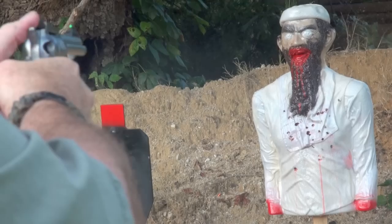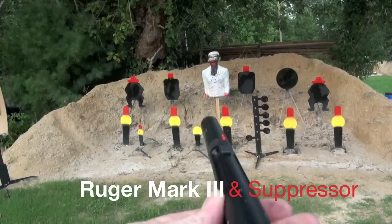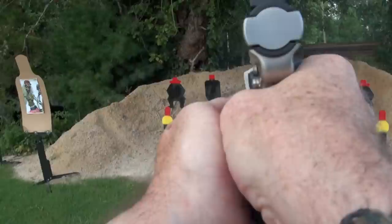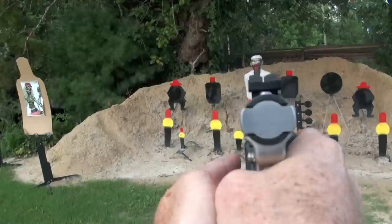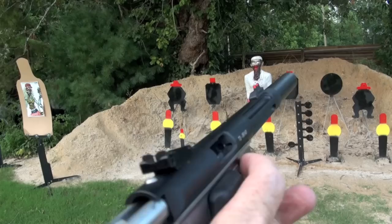I'm just going to pull this one out and throw it in the video. You ever wonder what a Ruger with a silencer sounds like? Well, let's show you. Let's do it. Here we go. I'm going to lower it. That's pretty right there. That's a Ruger. Don't you love that silencer? Beautiful.